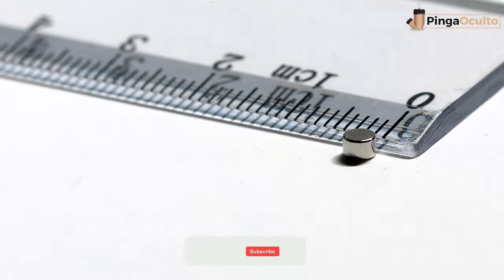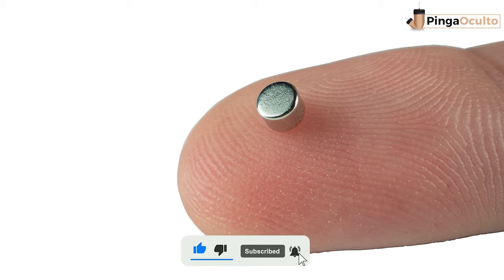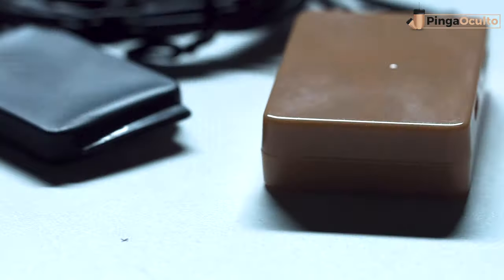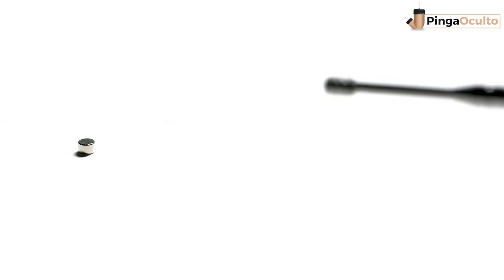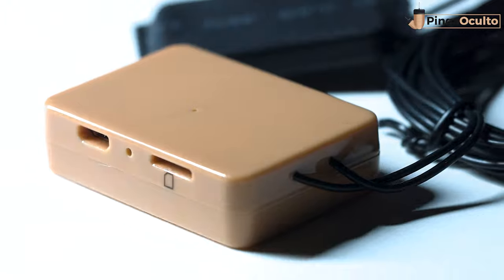The Nano Airpiece is the smallest concealed earphone model on the market, with a size of only 3mm, operating with electromagnetic induction technology. The collar or inductor element transmits an inductive wave that causes the vibration of the earpiece, generating sound when introduced into the ear — completely hidden and impossible to detect. Impressive, isn't it?